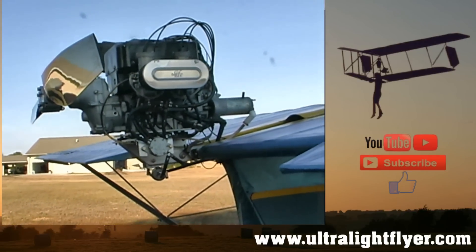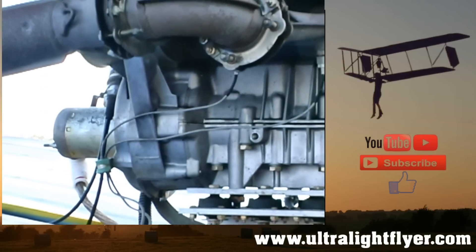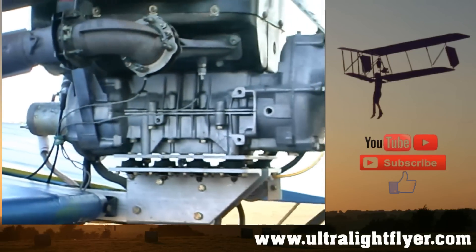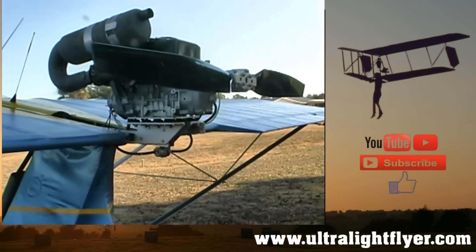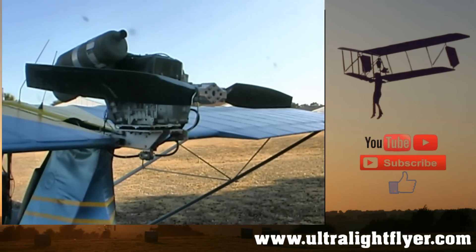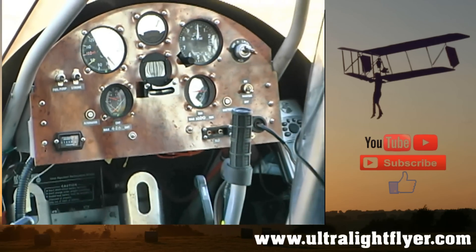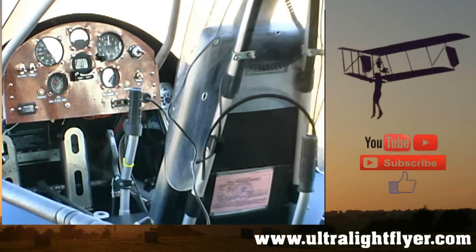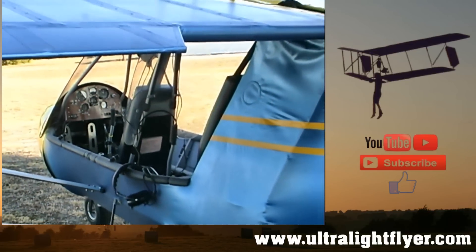How long did it take you from when the kit arrived to actually having it up and flying? It took me about a year and a half, but that was working on it part time. Hours wise, I would say about 400 to 450 hours, right through to the painting and everything else.